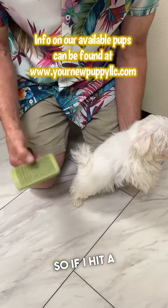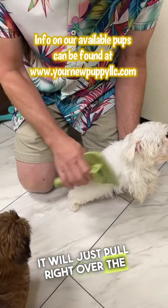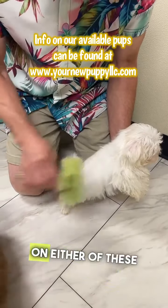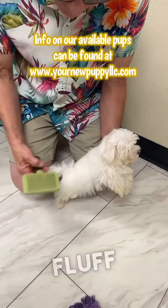So if I hit a knot, it just pulls right out of — if I hit a mat, it will just pull right over the mat. So it won't do anything to cut that mat out. A slicker brush on either of these two will actually turn them into just — this has a teasing effect, so it will turn them into just fluff balls.